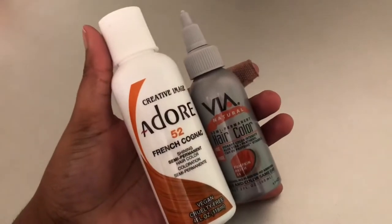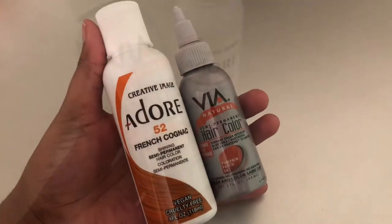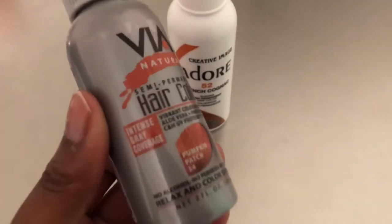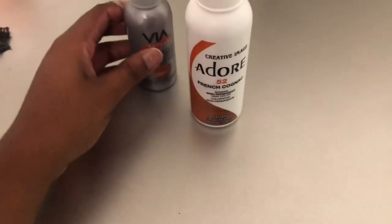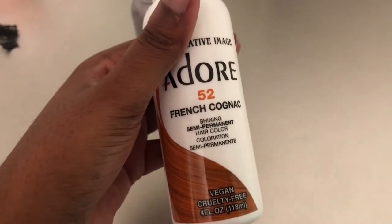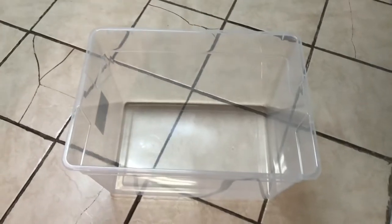I decided to jump on the bandwagon and try this watercolor dyeing method. I got the Vía hair color in Pumpkin Patch and the Adore in French Cognac or something like that. I already have a blonde wig, and this is how it looks. I'm gonna get a bucket and pour some hot water in it.